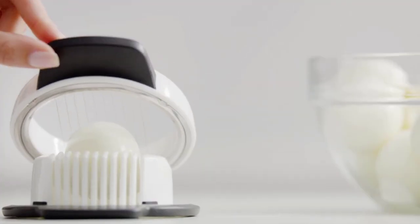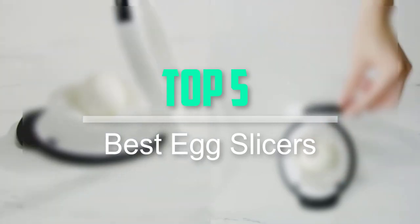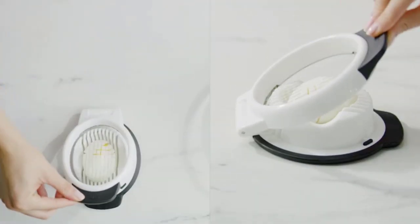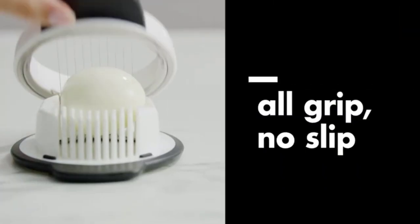Hello everyone, welcome back to our new video. In this video, I will give you more information about the top 5 best egg slicers that are available on the market. I tried to make popularity, quality, price, durability, user opinion, and more part of the evaluation.